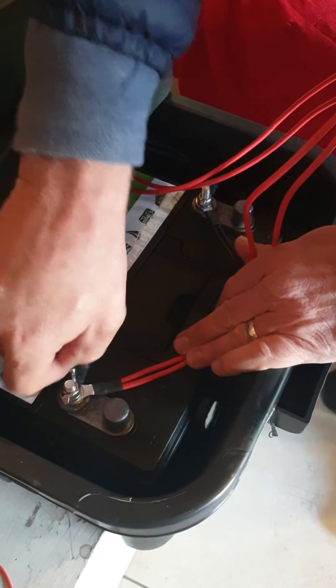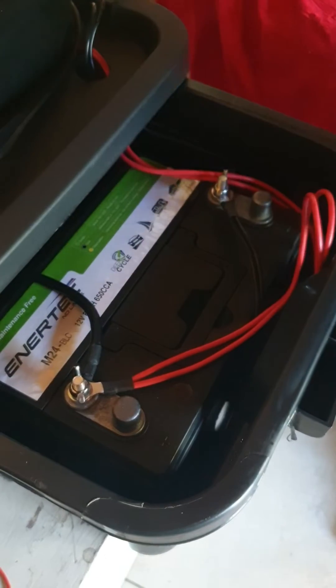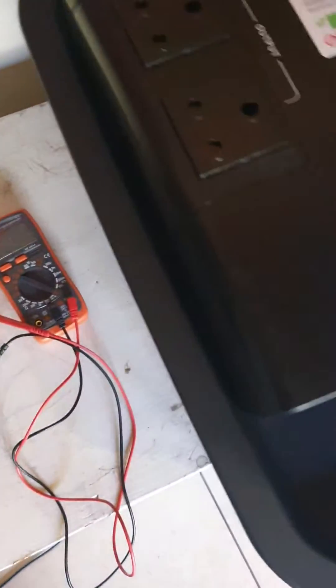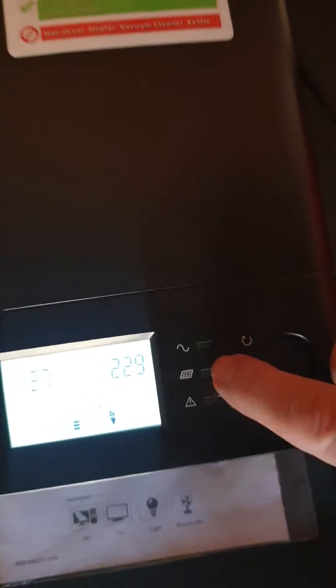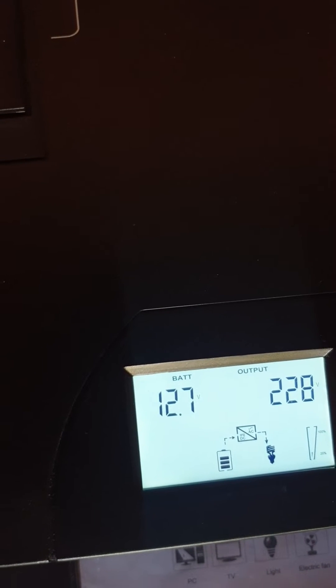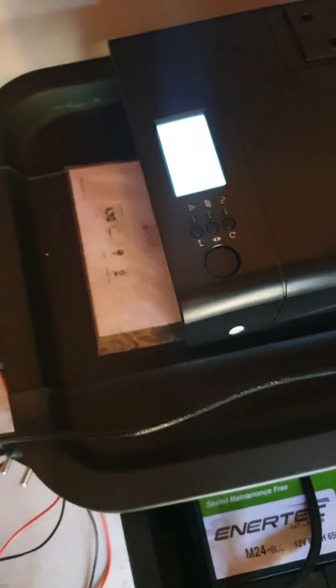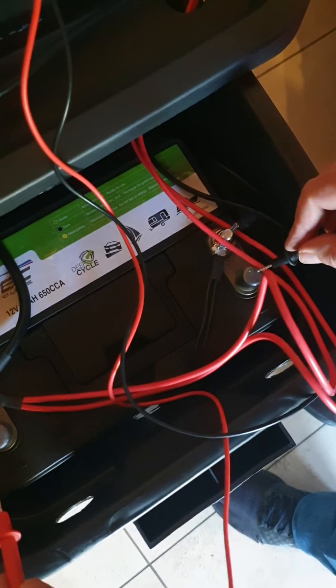I'm double-checking, but I don't really need to, because if I'd got this wrong there would have been big sparks and a little weld. The fact it didn't spark says it was all correct. Now switching on — it shows 12.7 volts. It sees it as one battery at 12.7 volts. Checking voltage across the two points the inverter joined on — it's 12.7, which matches. Each battery or both together show the same 12.7 volts.